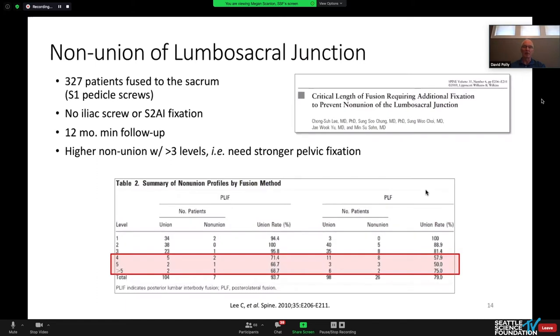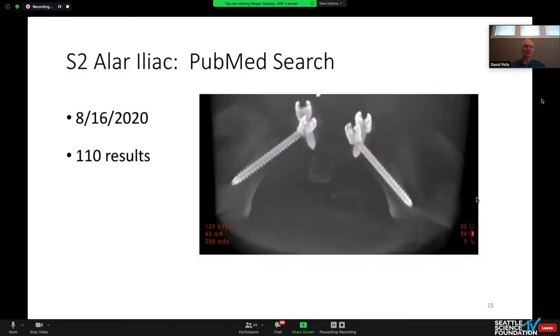Regarding non-unions at the lumbosacral junction: the more levels you do, the higher the non-union rate. This was not a study utilizing rhBMP-2 off-label, but it does show the challenge of longer fusions having a higher non-union rate. Generally, if you're doing more than three levels there is an argument to be made for pelvic fixation.